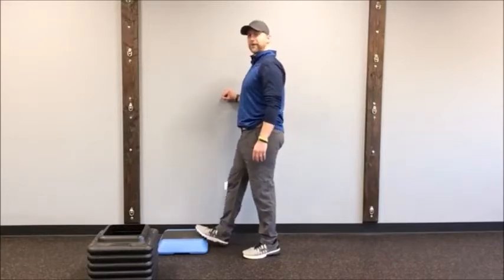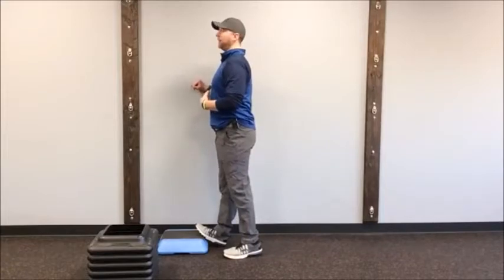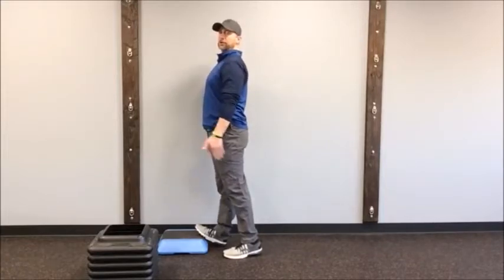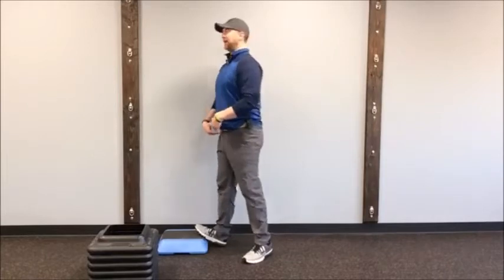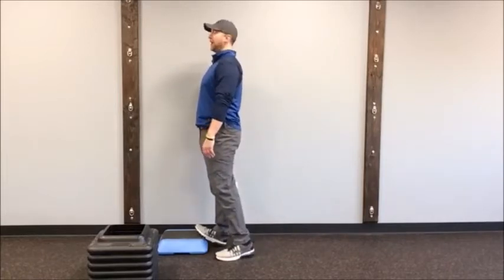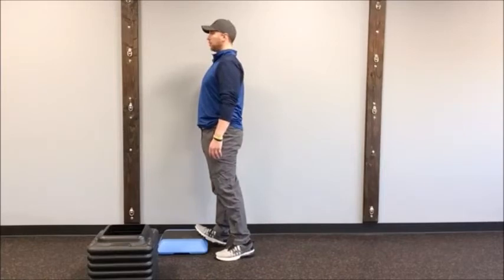First, put the balls of your feet on the step, abs in, step forward, and lift your chest. As you step this leg forward, you'll feel a stretch in your calf. Try not to hyperextend your knee — stay in a posterior pelvic tilt. Squeeze your glutes as you lean forward; that will prevent hyperextension. We're going to hold that — this is a nice solid gastroc stretch.